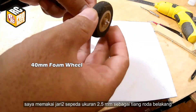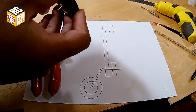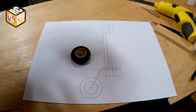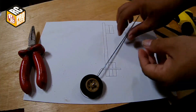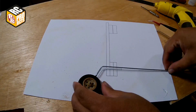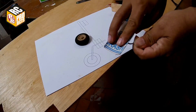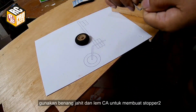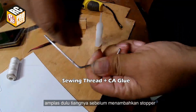I use 2.5 millimeters bicycle wheel spoke wire for the tail wheel strut. Use sewing thread and CA glue to make stoppers. Sand the wire before adding stoppers.